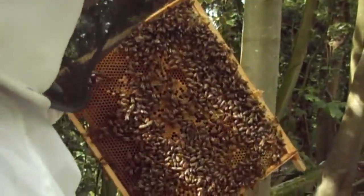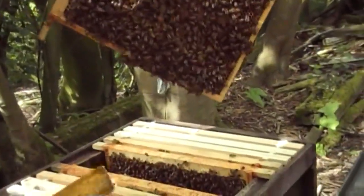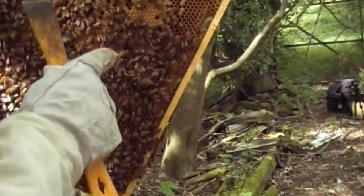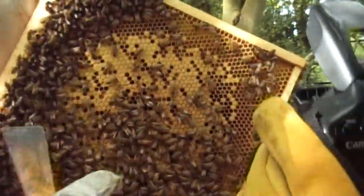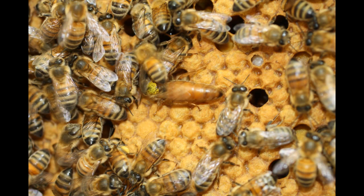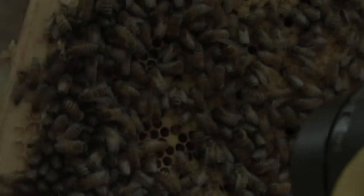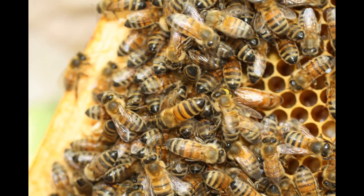If we're lucky, we might see the queen. I said I'm not going to look for her — oh, actually, there she is! I'd like to get a photograph of this as well. There's the queen there. See the yellow dot on her back? There she is.